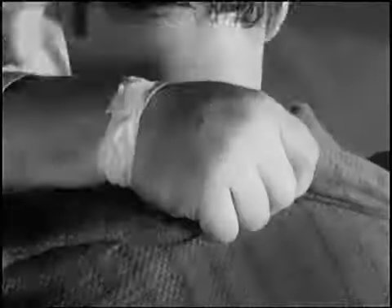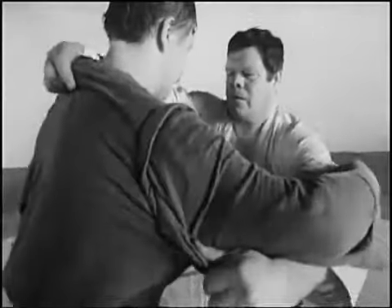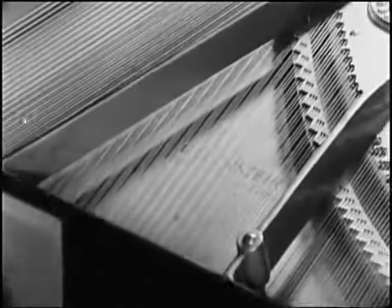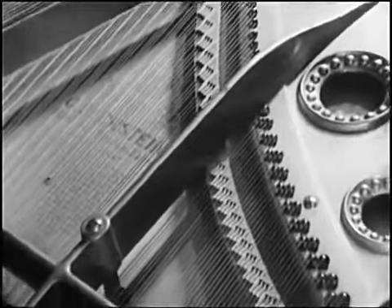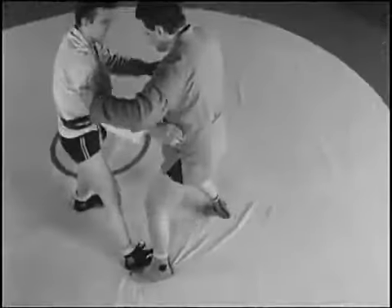За рукав и ворот. Может выполняться с вращением — теперь уже атакующего вокруг продольной оси тела, так называемой «вертушкой». Захватом одной руки.